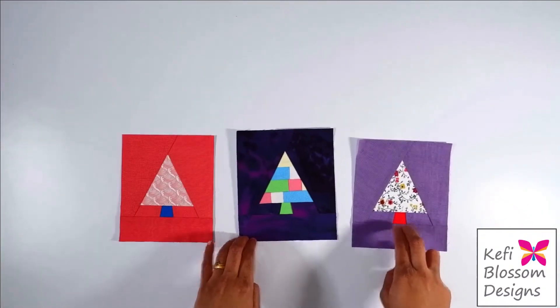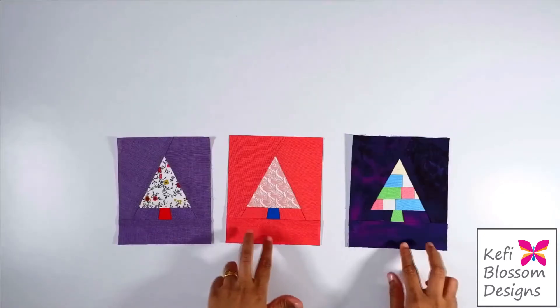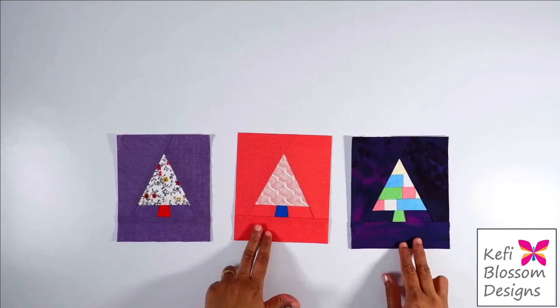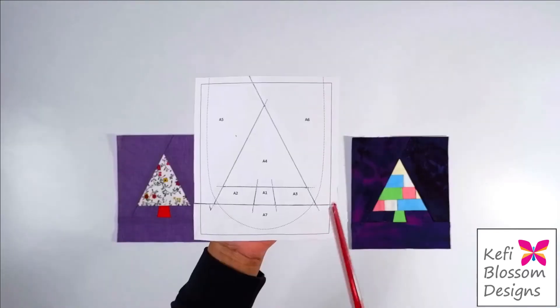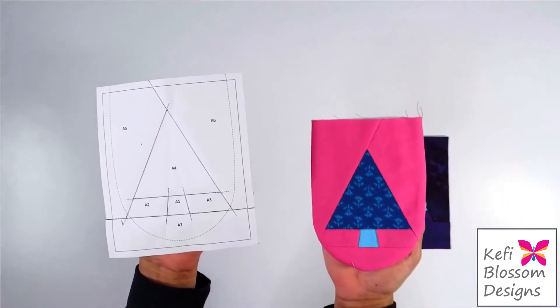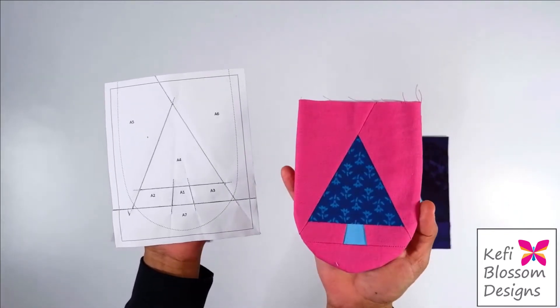Now let's move on to making the bunting. These are some of the prepared blocks. You can make any number of blocks as per your preference. When you look at the pattern, you will notice this dotted gray line. This is the line that will help in creating the shape of the bunting.